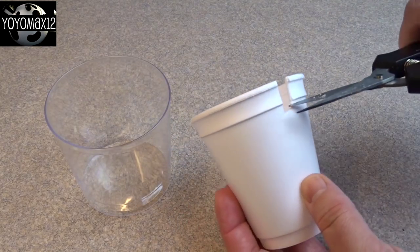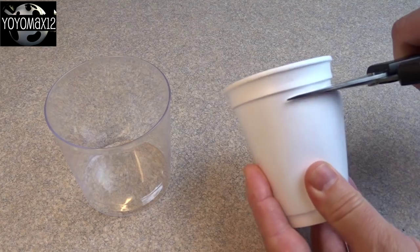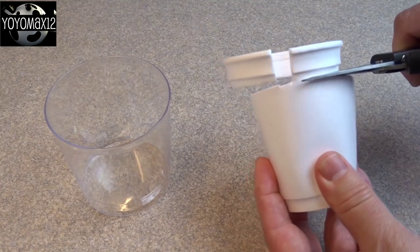The styrofoam cup has to fit inside of the clear plastic cup, and that's why I'm cutting down the top of the styrofoam cup with a pair of scissors. How much to cut off will depend on the size of your cups, and I'll show you how to figure that out right now.